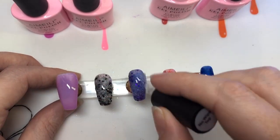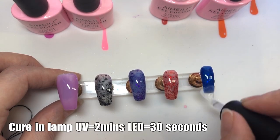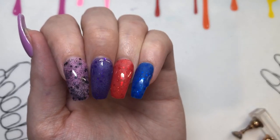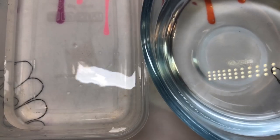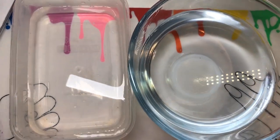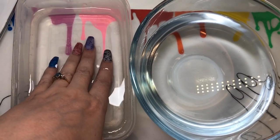I went ahead and put three coats on - I just didn't record the third coat. This is me applying the no-wipe top coat, and I'll be curing that in the lamp as well. Here they are against my hand - they are gorgeous colors. If you didn't want it being completely clear underneath, you could put these on top of a colored base. This is what it looks like when it's warm.